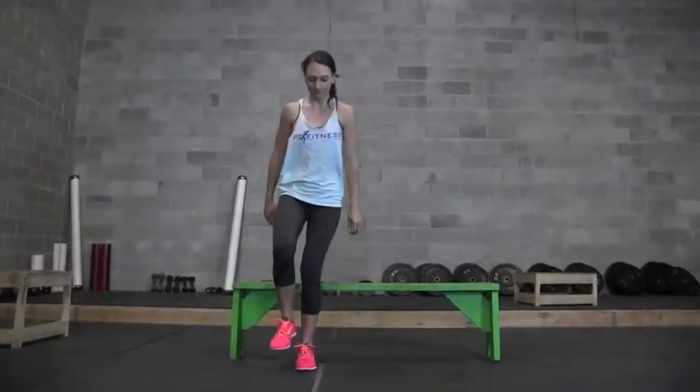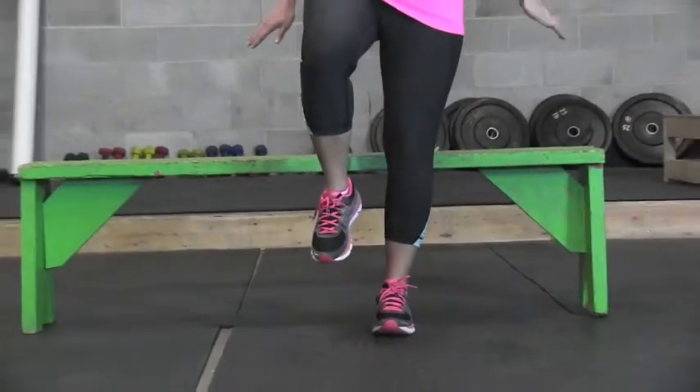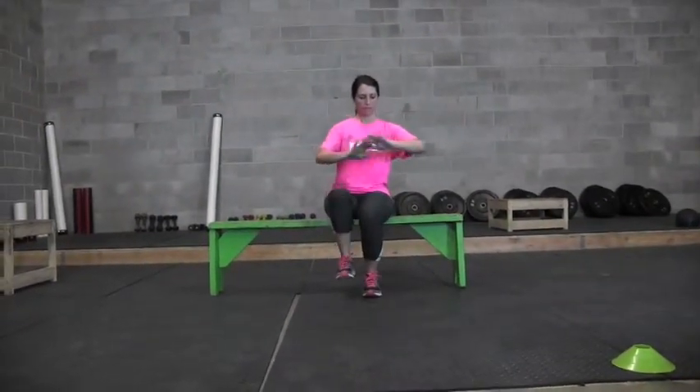You may hold a ball, you may hold a weight, or you can just use your hands as a counterbalance. Sometimes we swim our hands up in front in order to keep our balance. Bench squats followed by single leg squats.